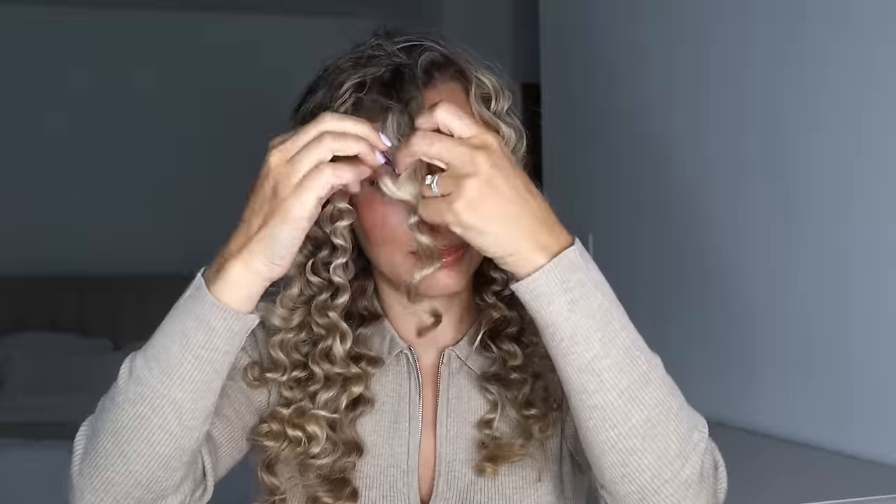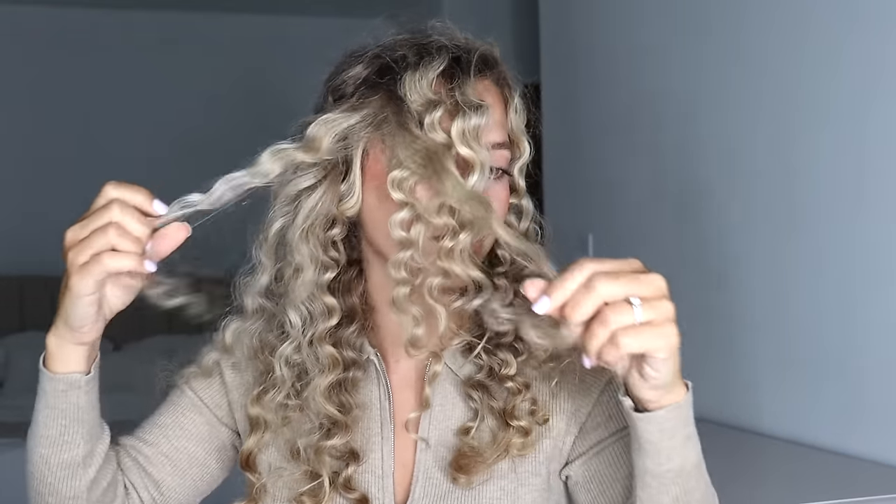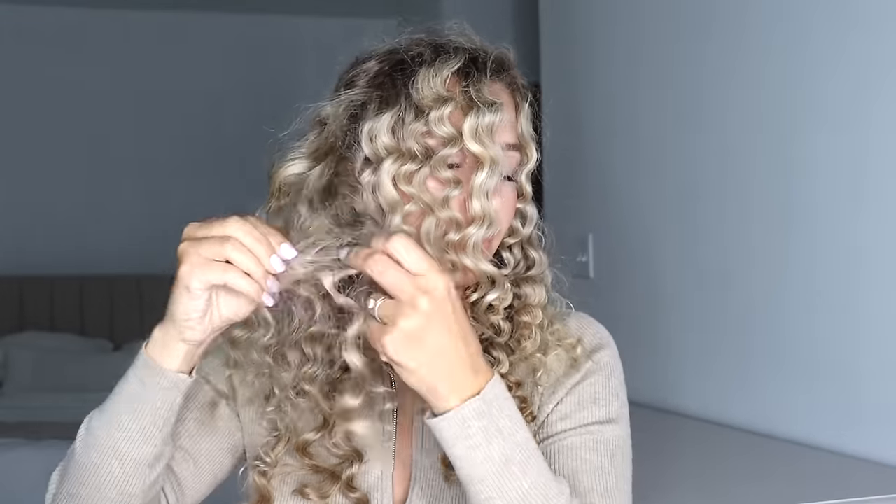Now we're just gonna take each curl and pull it apart. Doing this makes such a difference — you have to do this step or your curls will not look as good. Make sure you do this for every single curl, every single ringlet. Do you see the difference? Here is this side versus this side — look how flat this is compared to how fluffy and gorgeous this side is. I'm obsessed, and all I used was water before I wrapped these.